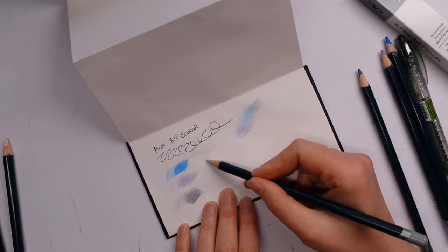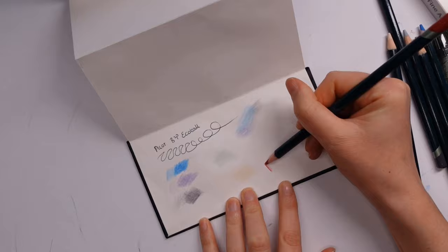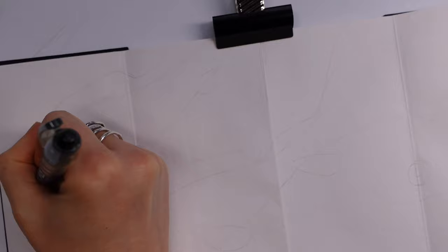We also have the Derwent Artist coloring pencils — six of those in the colors gunmetal, oriental blue, madder carmine, light violet, pale peach, and silver gray. And to blend those colors a little easier, we have the Derwent blending pen with a four millimeter nib.